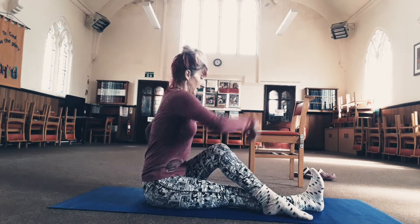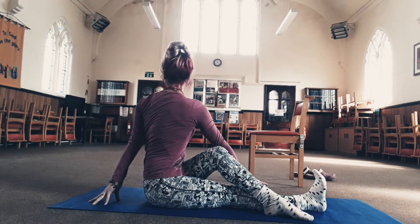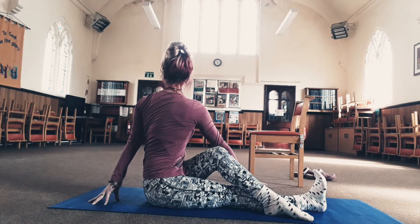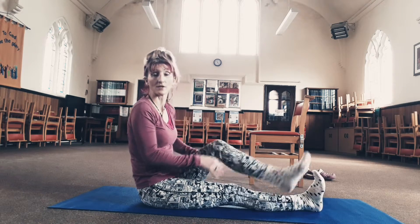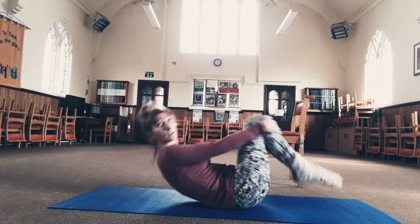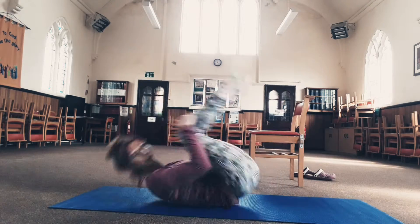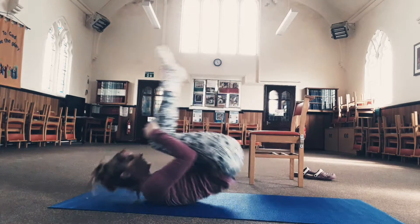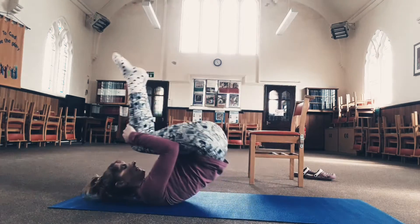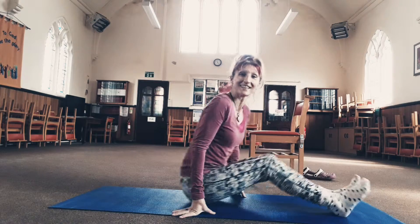You can hold each stretch for much longer than I'm showing you here — that has been a quick demonstration. Do them a couple of times each side and hold for as long as you like. Another good one is to rock and roll to massage your spine. Don't go too far back — you don't want your head to touch the floor. Make sure you're on a softer surface so that you don't hurt your back.